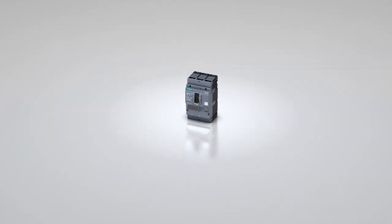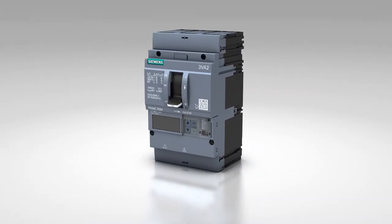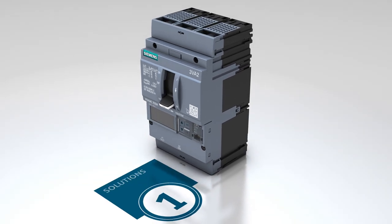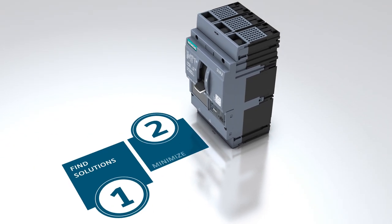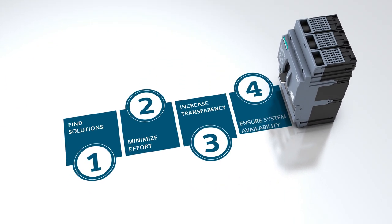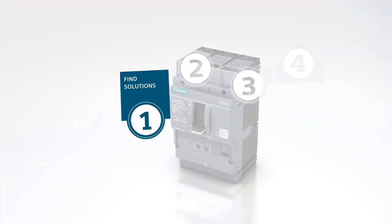The 3VA Molded Case Circuit Breaker offers benefits throughout the entire engineering process, from planning to daily operation of the electrical power distribution system. You always have the right solution at hand for any conceivable application.